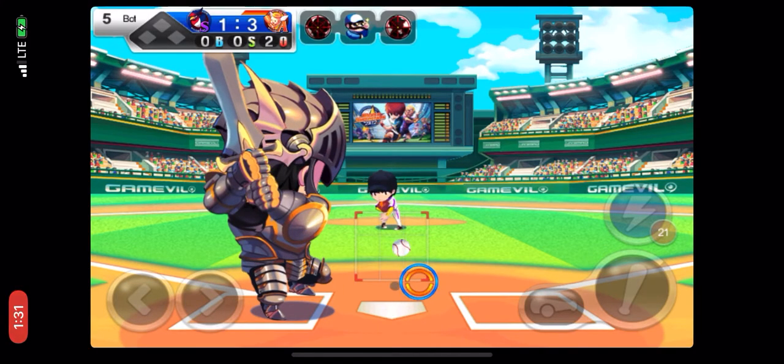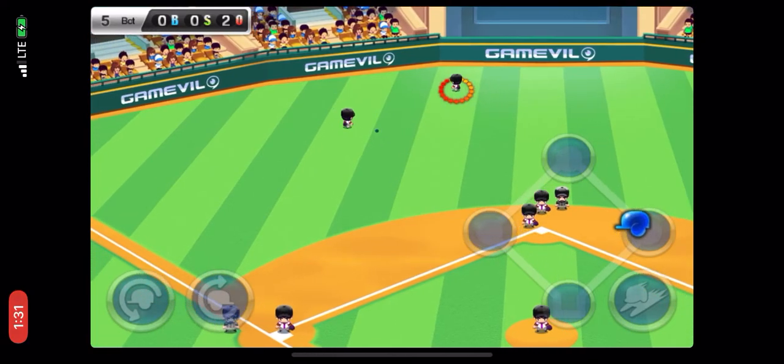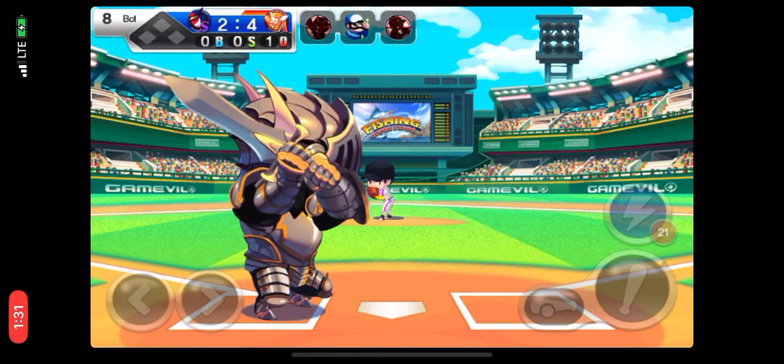Bottom of the fifth, two outs, no runners on base. The batter's hit two home runs already. This swing could scare the heck out of that pitcher. The batter puts wood on that ball.